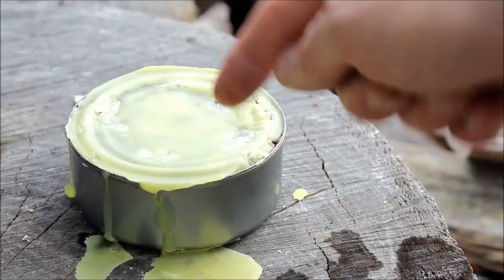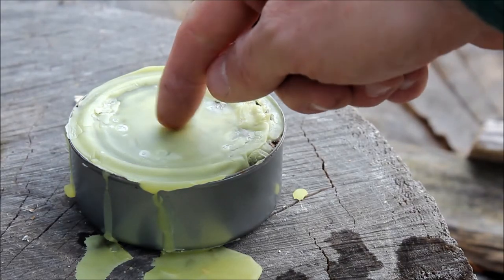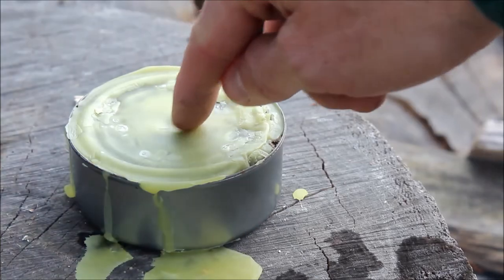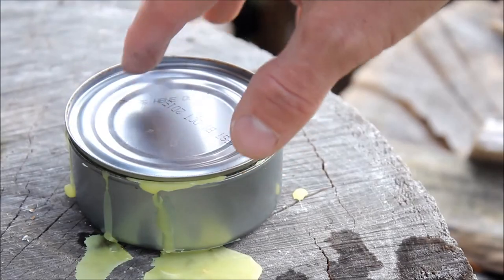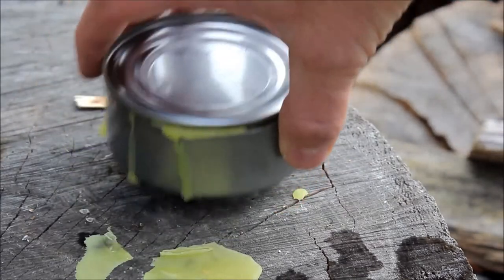Another thing you can do is put a piece of cotton in the middle before you pour the wax, just to give yourself a little wick. I usually just scrape off a little bit here, expose some of the cardboard, and just light it from there. We'll let that cool off just a little bit more.